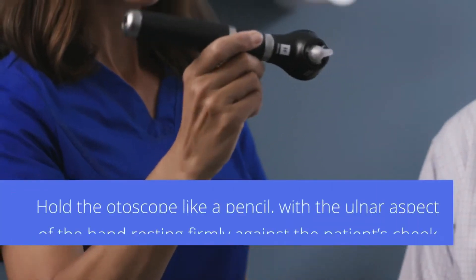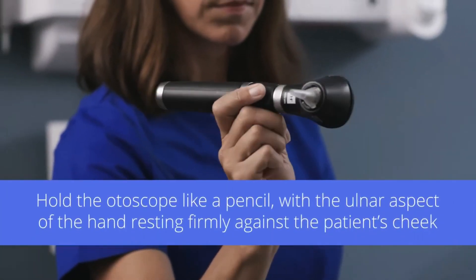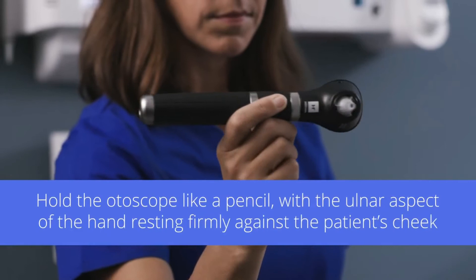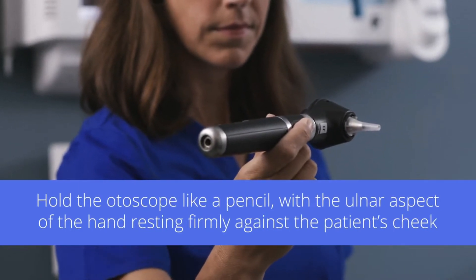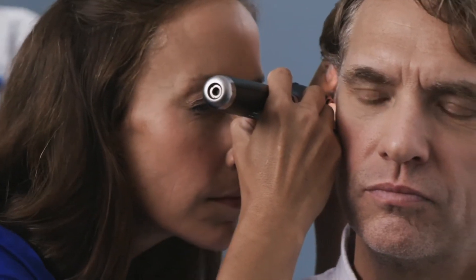For more control, some clinicians choose to hold the otoscope like a pencil, between the thumb and forefinger, with the ulnar aspect of the hand resting firmly but gently against the patient's cheek. With this technique, if the patient turns or moves, your hand can move with the patient's head to prevent injury.